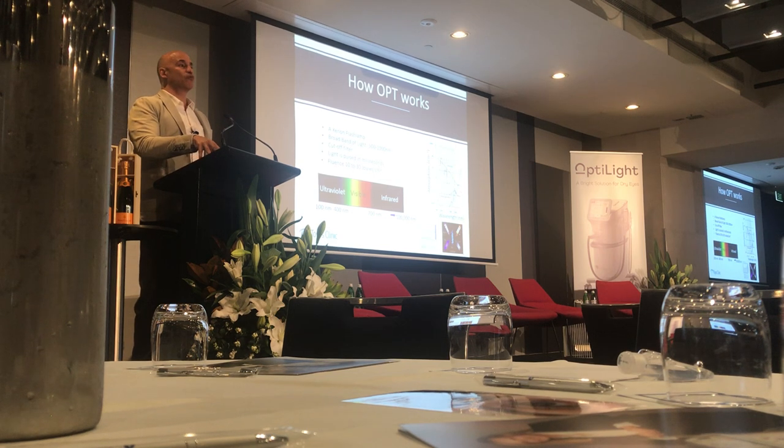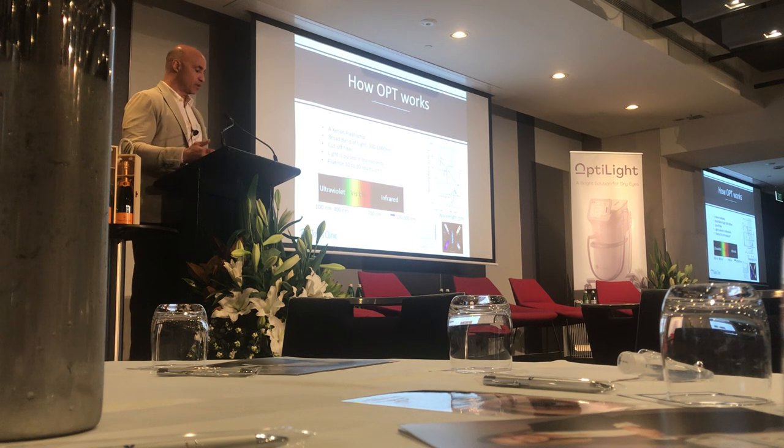We have both an aesthetics and an ophthalmology practice. The advanced OptiLite allows you to do more things on the aesthetics side in terms of changing parameters for facial rejuvenation, acne, and pigment.